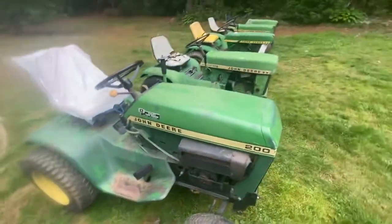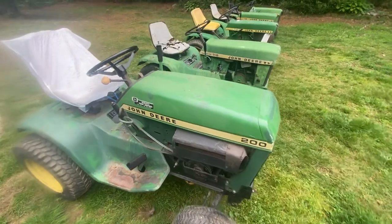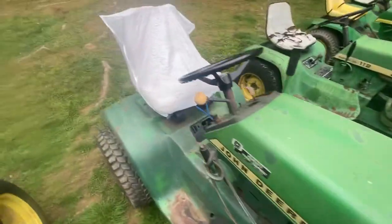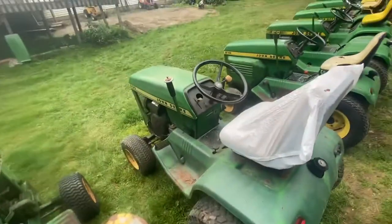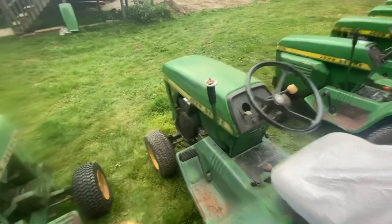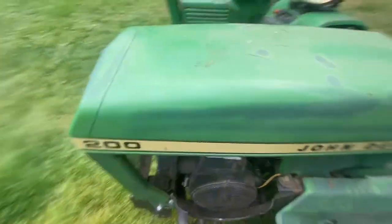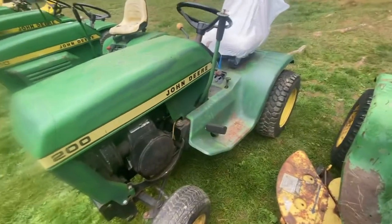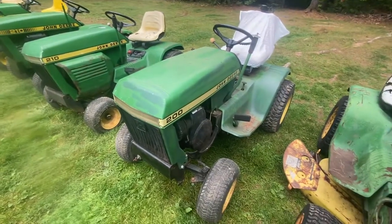Next up, we've got this John Deere 200. I looked forever trying to find one of these — could not find one anywhere. This one came up on Marketplace for $100 and I had to buy it. Haven't had it running yet. It's basically a 208 — it's got the Kohler K-181 QS in it.